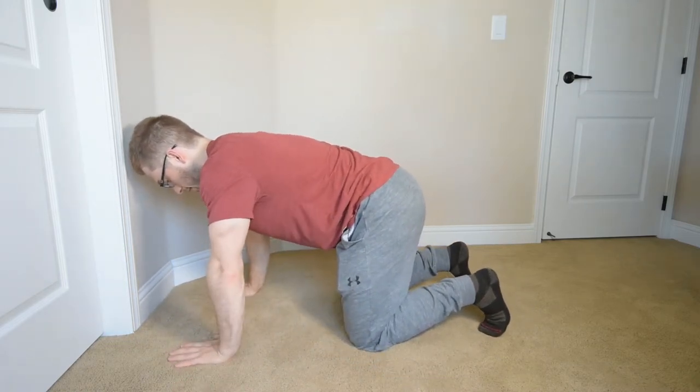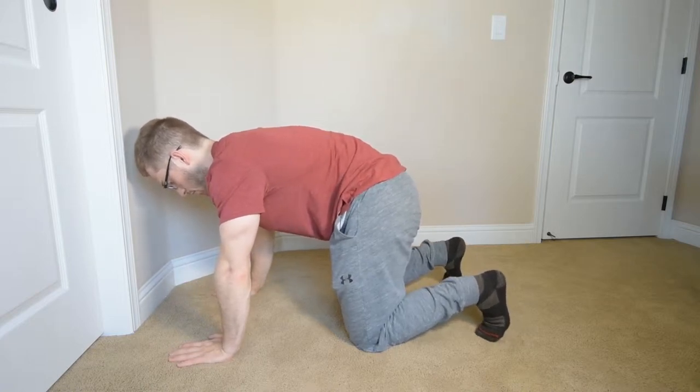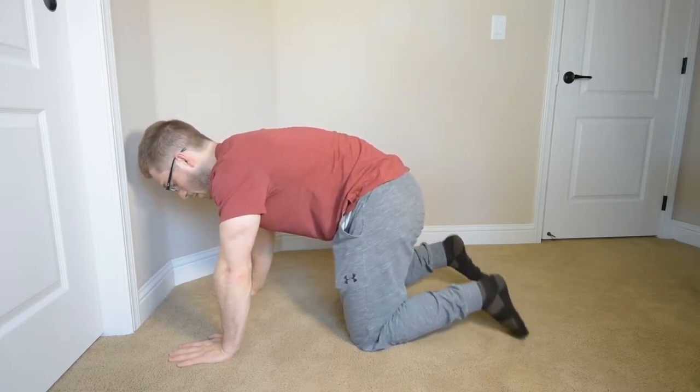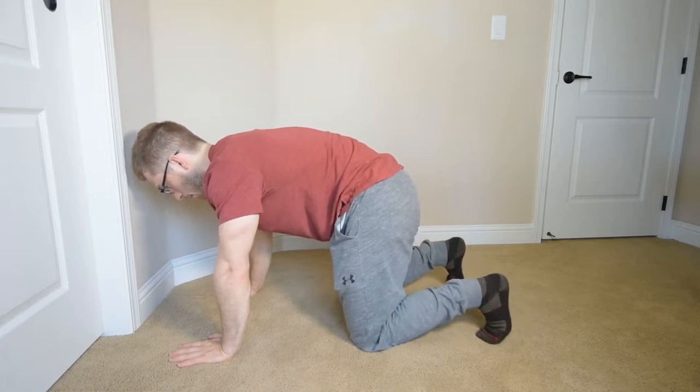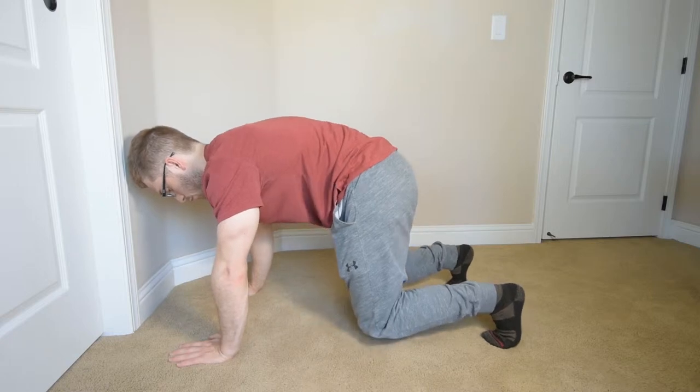Hands stay flat. I tuck my hips. I exhale and find my abs. I should have them before my knees come off the ground — the next step is knees off the ground.